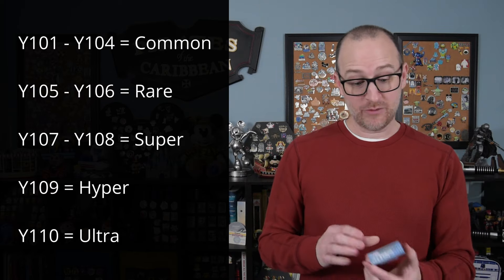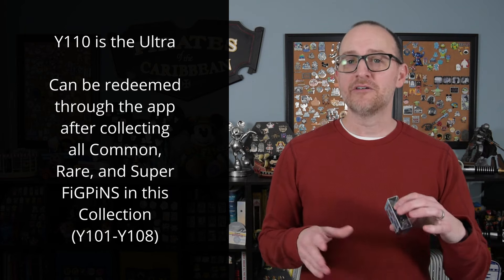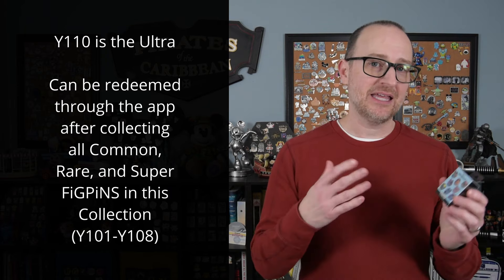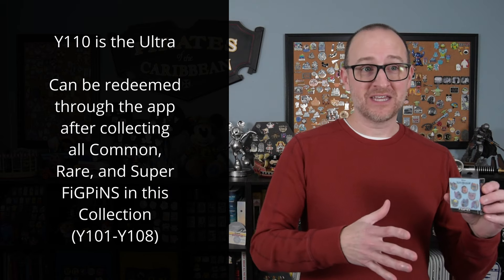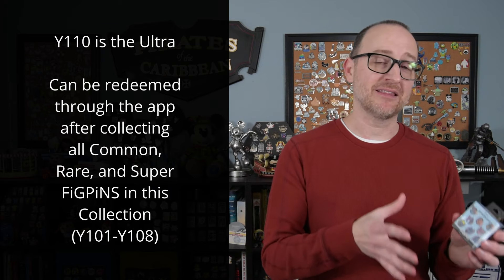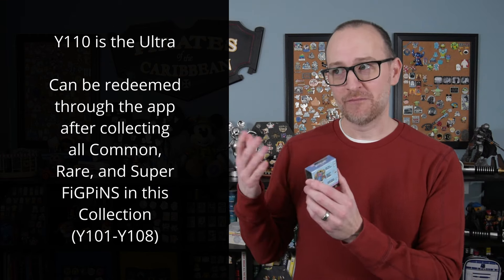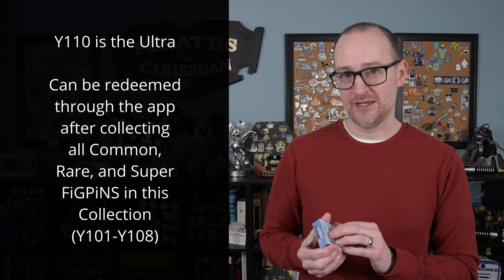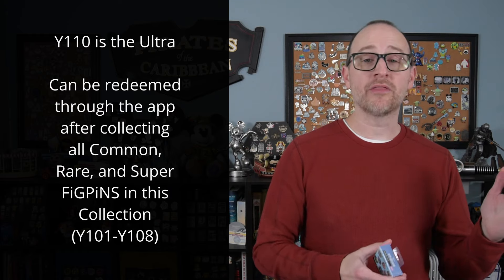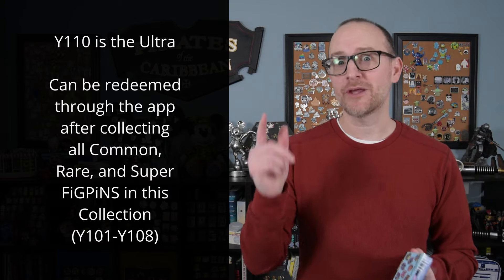The nine we can unbox are Y101 through Y109. Y110 is the ultra pin and you can only get that from the Fig Pin app if you collect all the commons, rares, and supers from this collection and claim them in the app. You just need Y101 through Y108 and then you can get the ultra pin.